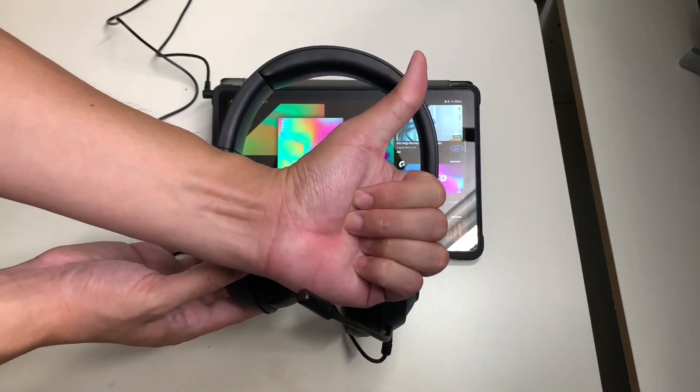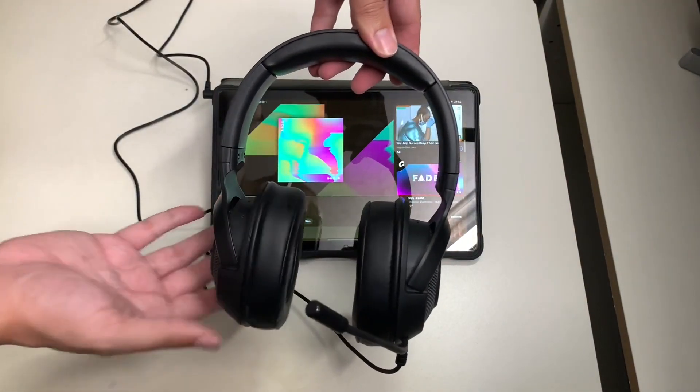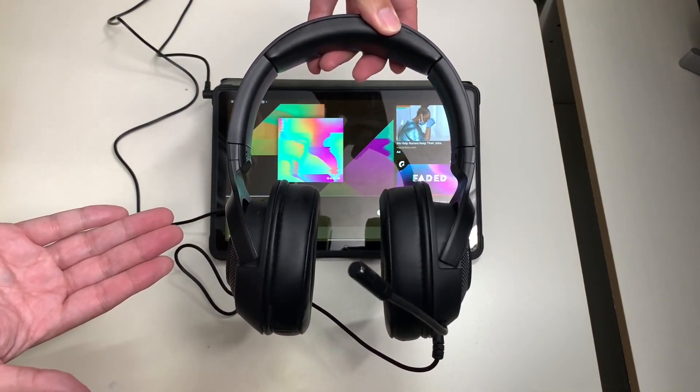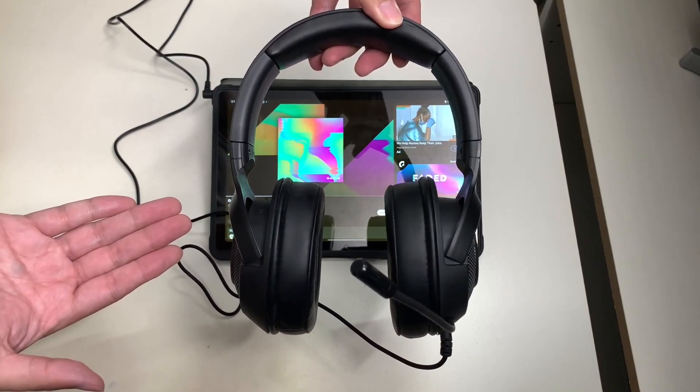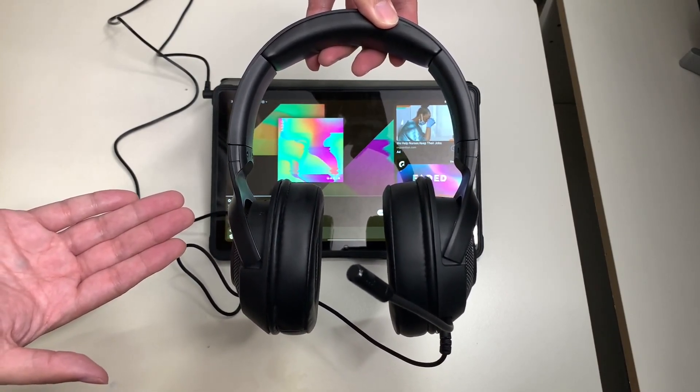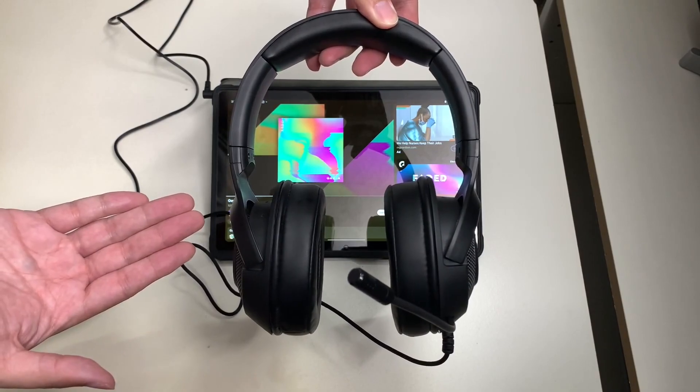That's the unboxing! If you liked this video, please give it a thumbs up, comment below what you think about these headsets, make sure you subscribe to my YouTube channel, check out my other content, and thank you for watching Unbox with Alex Trinh — I'll see you on the next one.